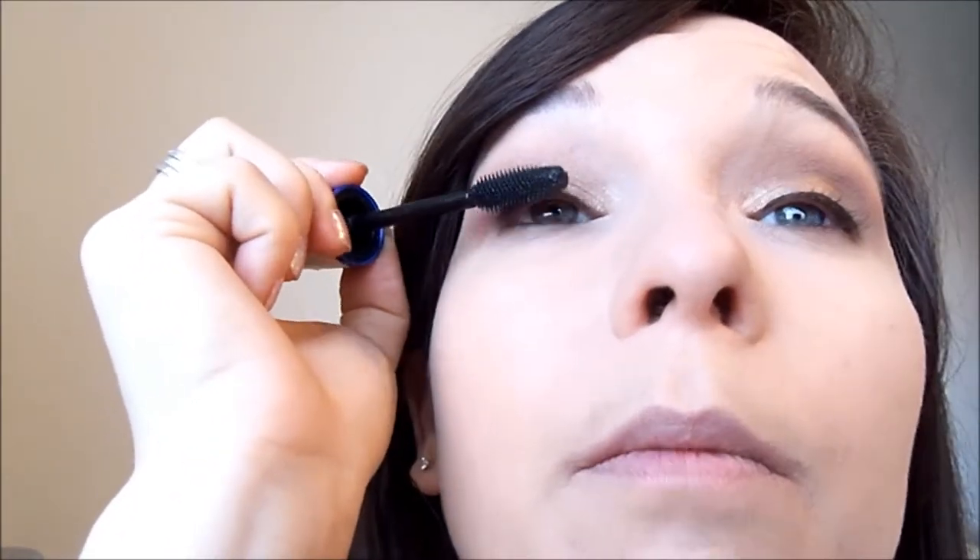You can add on false lashes — at the weekend I wore false lashes and on New Year's Eve I probably will, but I'm not going to add them just for the purpose of filming because I'm not actually going anywhere. So I'm just going to use this Rocket mascara. You can use any mascara — I really like waterproof at the moment, so this is just the one I'm going for.